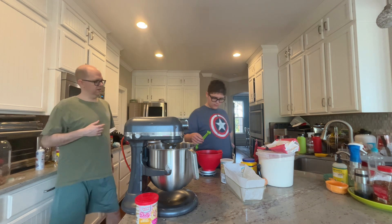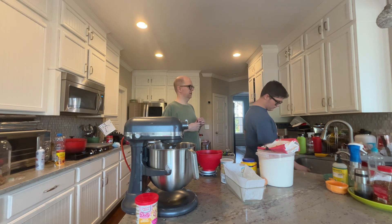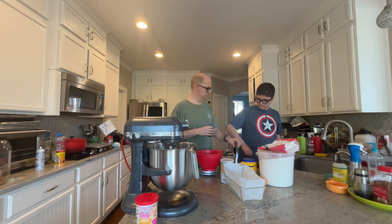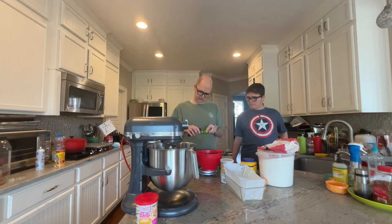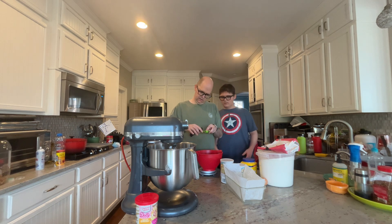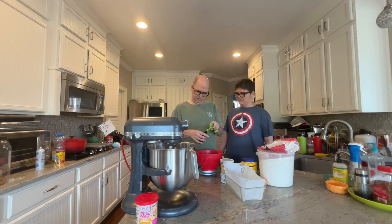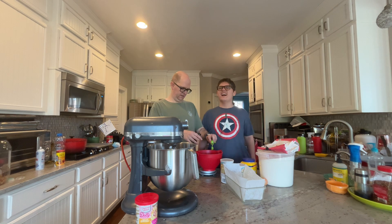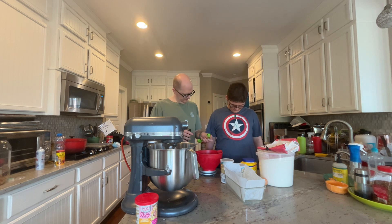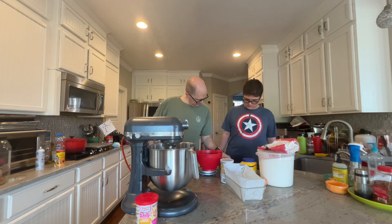And then we need a quarter teaspoon of almond extract, but we only have a half teaspoon, so how far are we going to fill that half teaspoon? Half of it — halfway. Okay, does that look like about halfway? Yeah. Now those go in together.